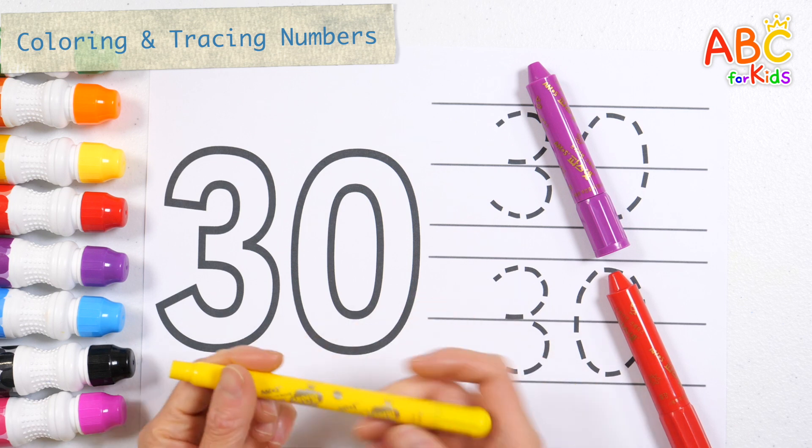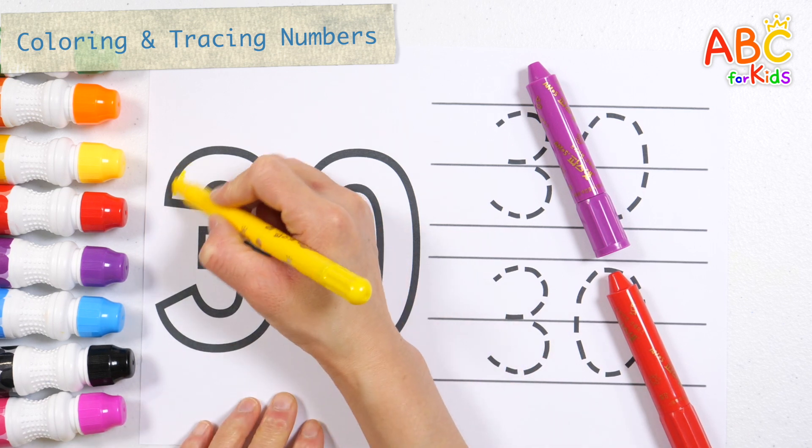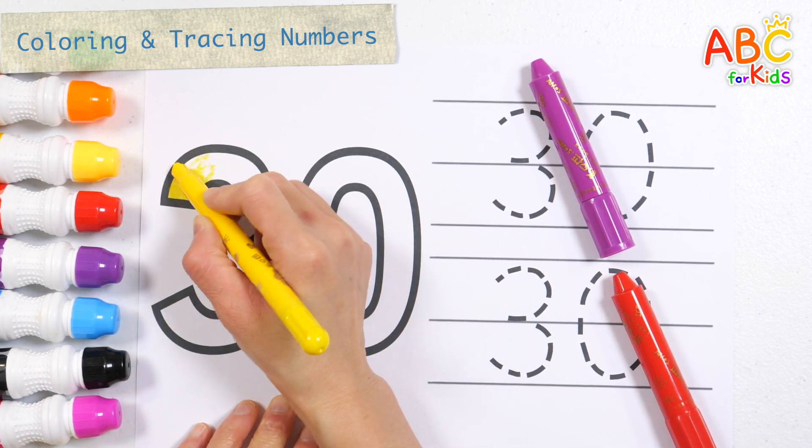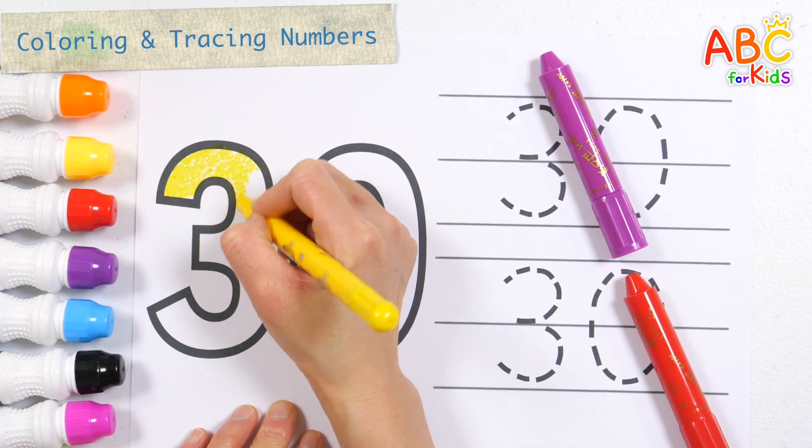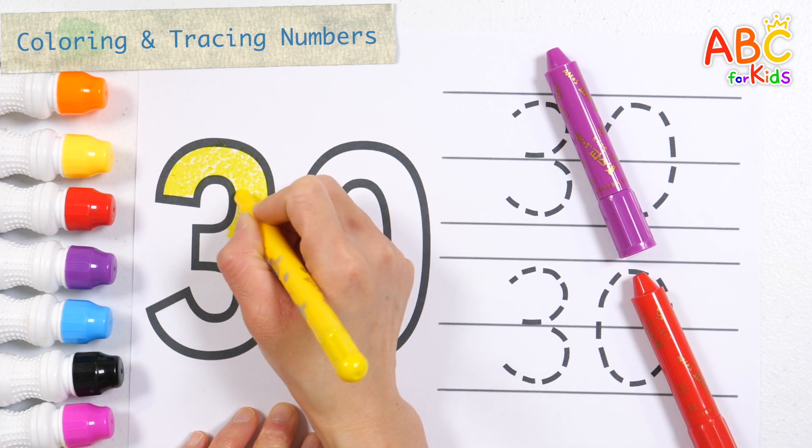Let's color the number 30 yellow. W, X, Y, and Z. Now I know my ABCs. Next time won't you sing with me?